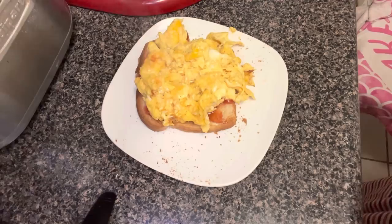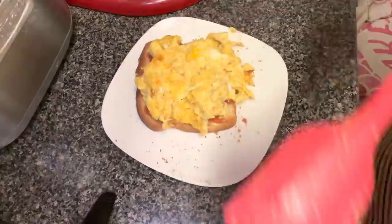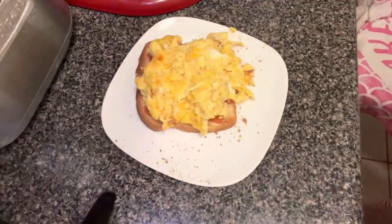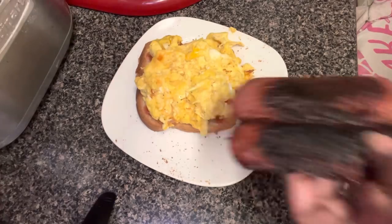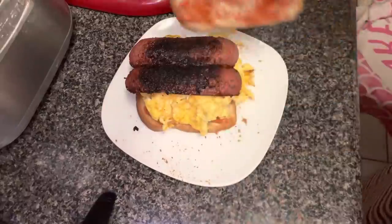Let's spread this egg and get our sausages — just like that. Breakfast is served!